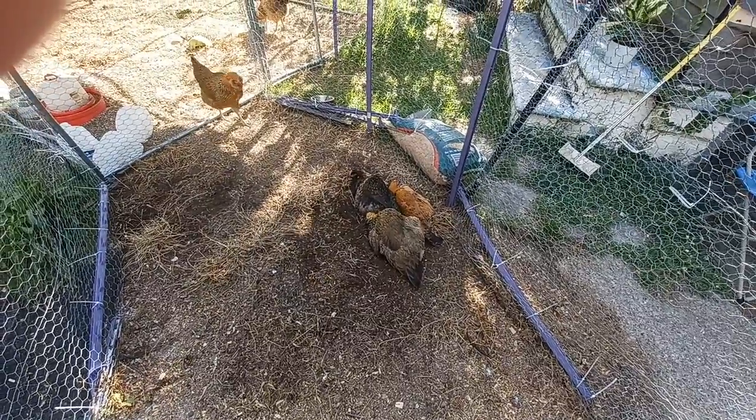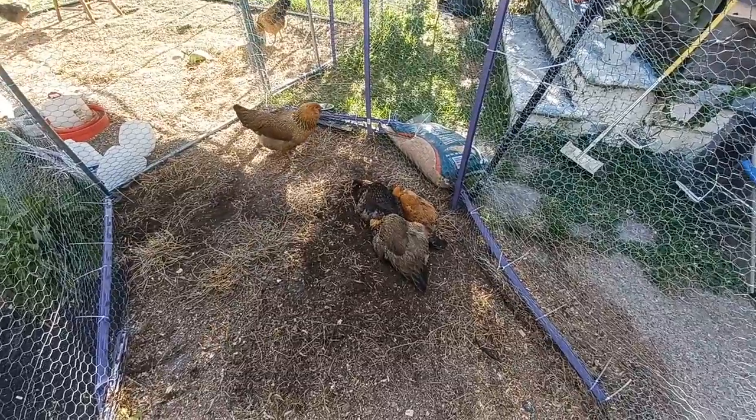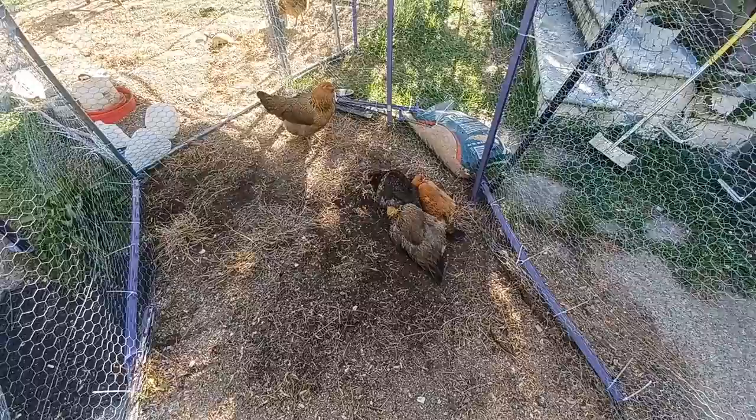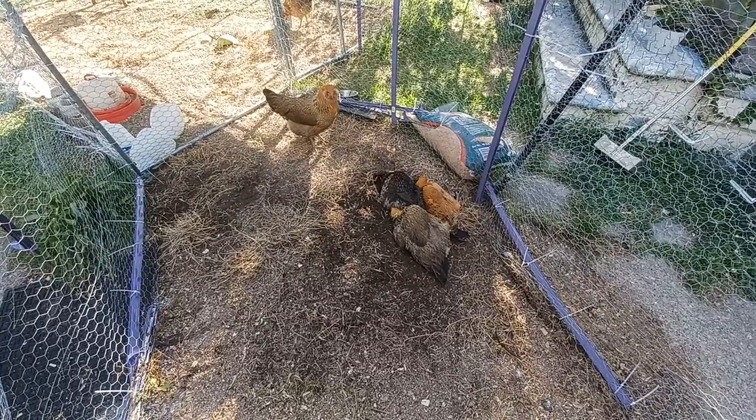Hi everybody! I just wanted to update you on the birds. They are 25 weeks old. There's three of them right now dust bathing — they're dust bathing in one hole and it's so funny.